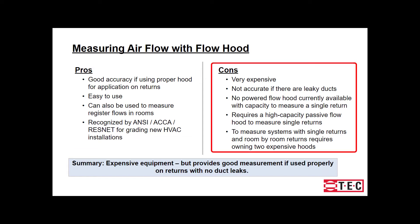Now let's talk about some cons. For high quality, this can be an expensive method. With leaky ducts, this will not be an accurate method. For a single return system, you will more than likely not be able to use a powered flow hood — instead, you will need a high capacity passive flow hood. And when you're measuring systems with single returns and room by room returns, two flow hoods would be recommended.